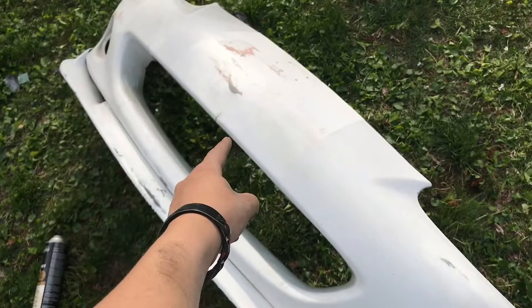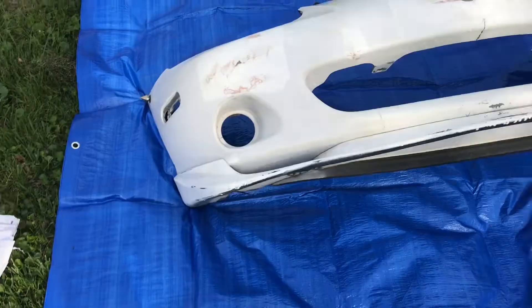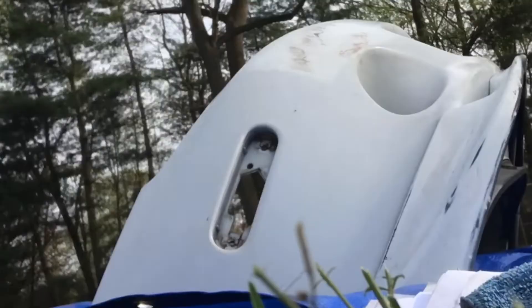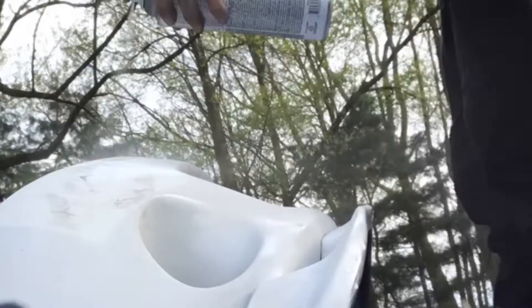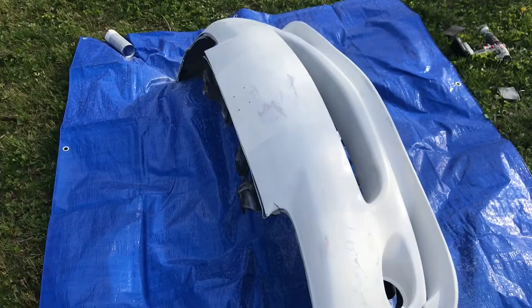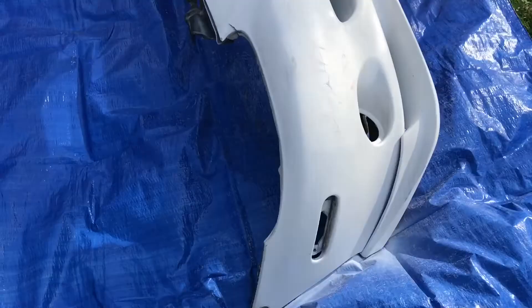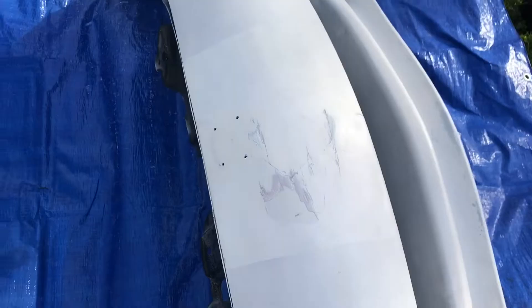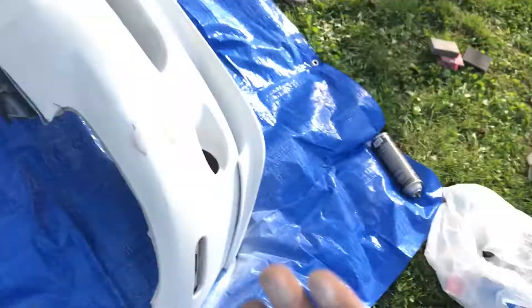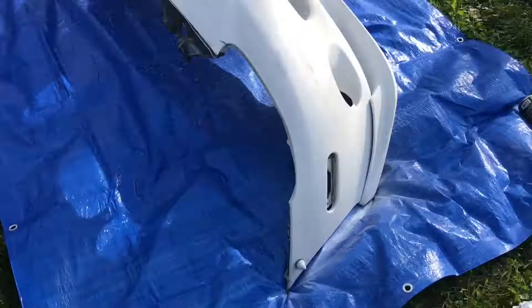This is my crappy Walmart primer. Let's begin. She's primed up. I found some new spots I gotta sand. So more sanding - bang, boom. She's gonna sand this more. Now it's time to put more primer. Primer her up. She's priming up, and yeah, that's pretty ugly. But when you stand about 10 feet, it looks beautiful.